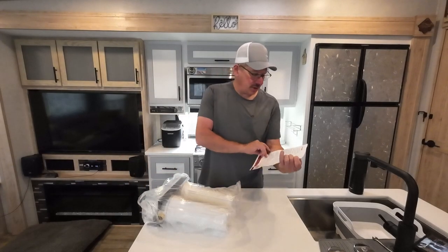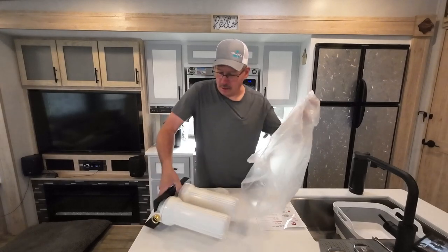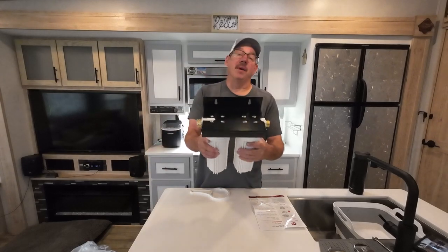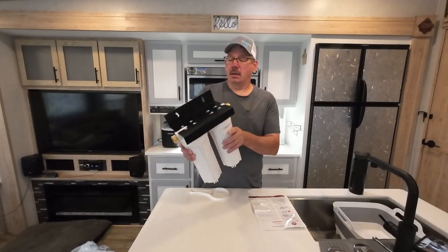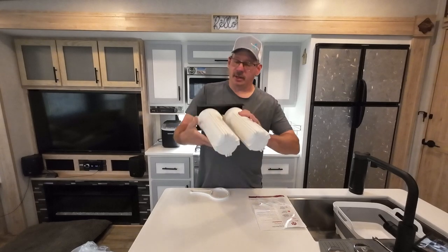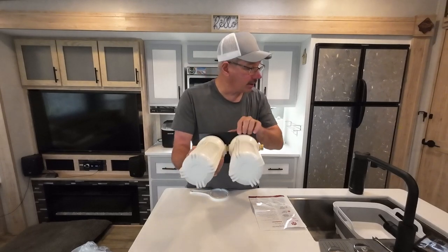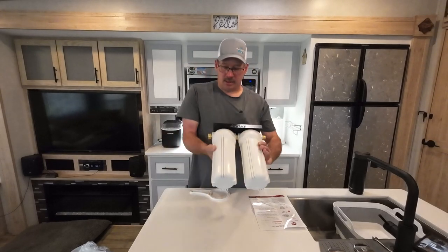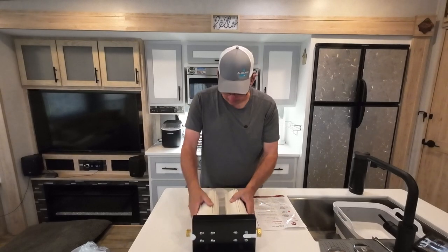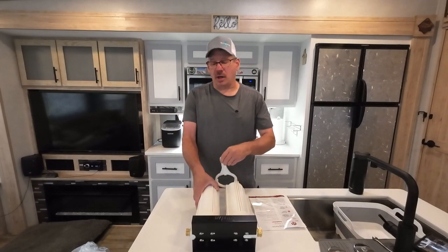Got instructions. You got the filters themselves, which seem like they're pretty well made. I got brass connectors on it. Even in between there's also a brass connector and not plastic. They seem pretty well made.